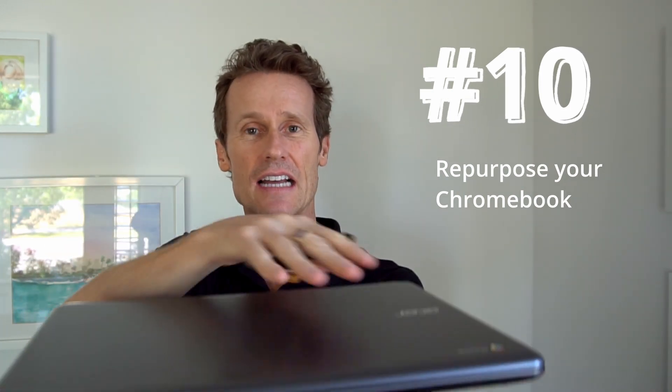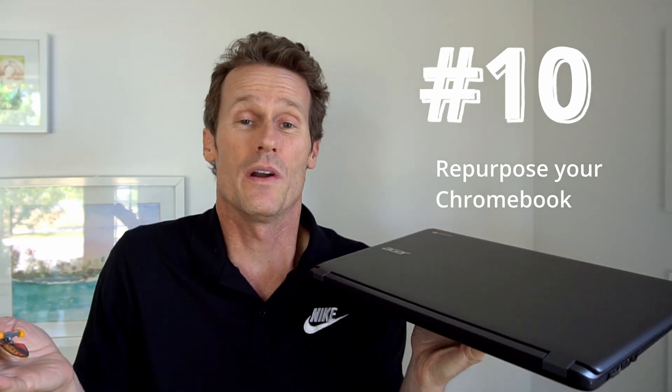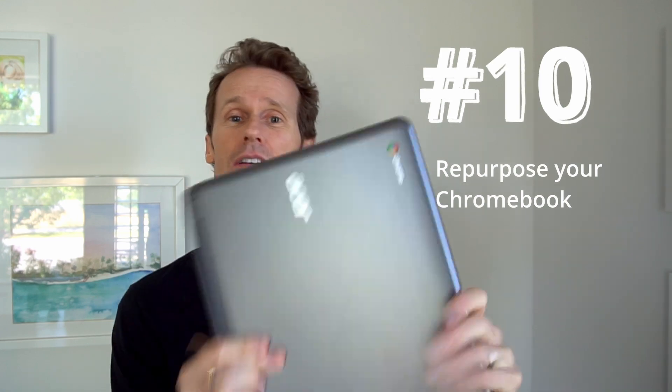Number ten: repurpose your Chromebook. In this example, I have one of those little finger boards — I can do tricks on there, it's a nice flat surface. You could also serve drinks to guests in your home, whatever you want to do. There are lots of things you could do with a big hard plastic block. If nothing else works, use it as a paperweight, doorstop, or maybe even a Frisbee — although this one's kind of heavy.